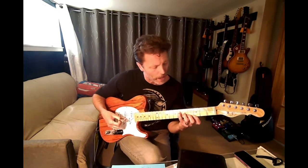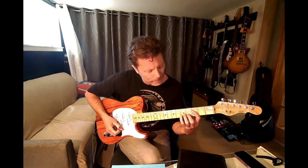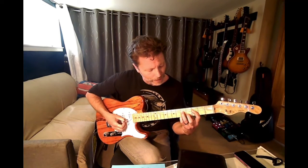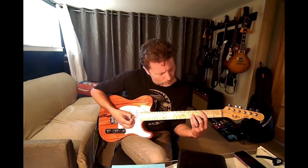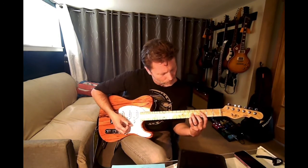Now C is going to become the fifth. So it's going to be F, A, C, E — that's how we spell a major seven on F. I was playing a dominant seven there by mistake. The major seven is F, A, C, E.